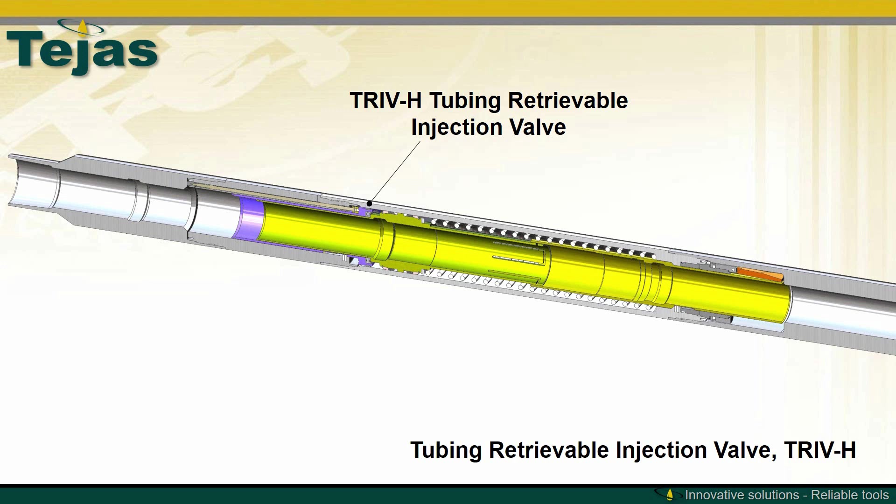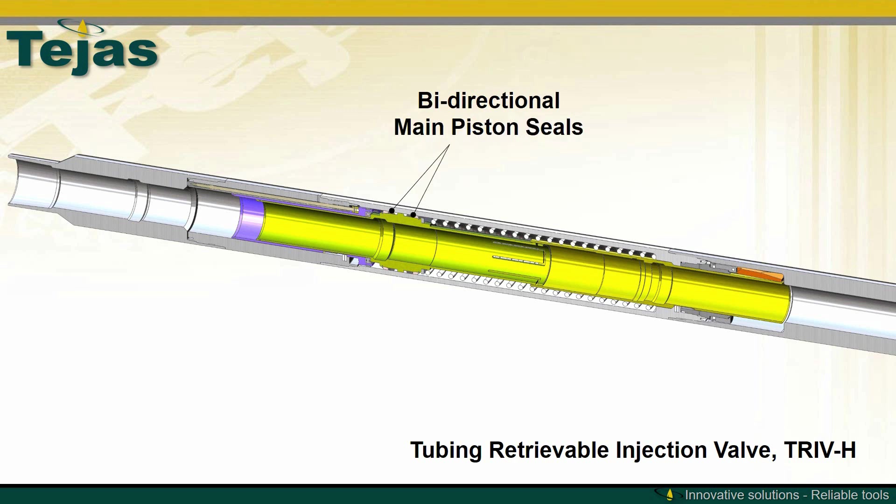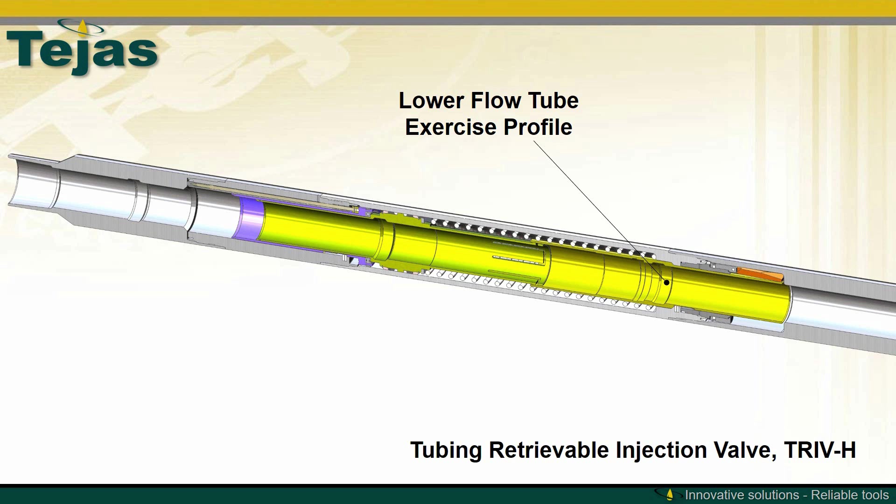This is the TRIV-H tubing retrievable injection valve in section view. The design includes a tubing-to-annulus hydraulic piston, a hydraulic indexing sleeve, an upper flow tube, a rotational bearing assembly, bi-directional main piston seals, a power spring, an upper flow tube collet, a lower flow tube, and a lower flow tube exercise profile for contingency operations.